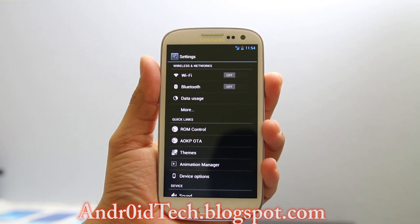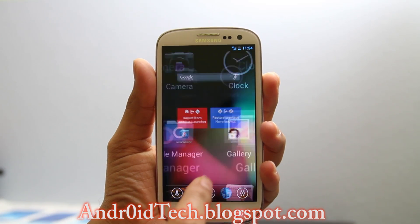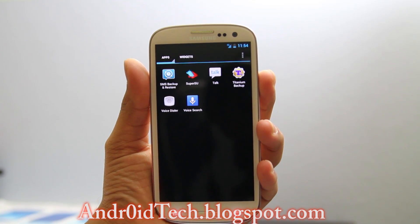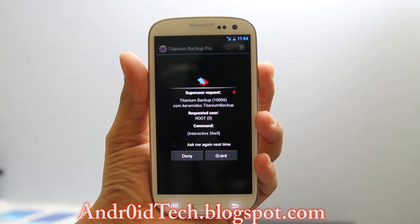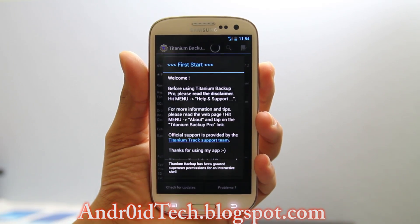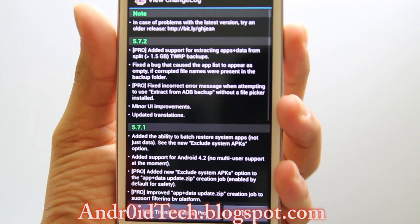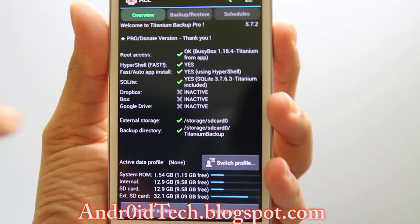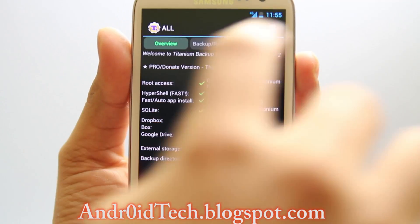Hey guys. As you can see I just flashed the AOKP ROM and now I'm going to start doing all my restores. As you can see I don't have any applications except for the Google applications that I flashed, and SMS Backup and Titanium Backup. So let's go ahead and get this process started. First I'm going to go to Titanium Backup — it's going to ask me for superuser permission. I'll grant that. This is the first time I've launched these applications after setting up the phone, so it's going to ask a bunch of stuff it always asks. I have the key for Titanium Backup — that's the Pro version.